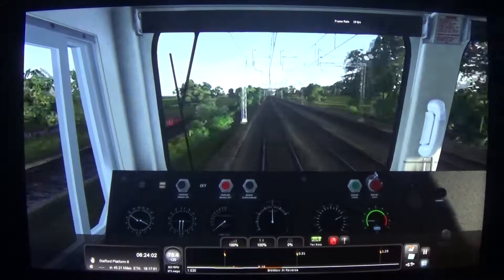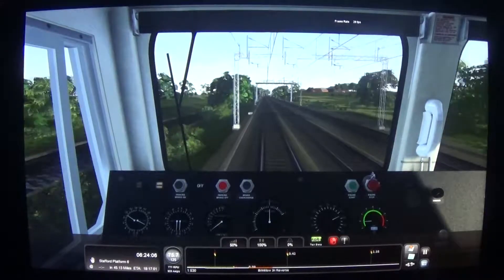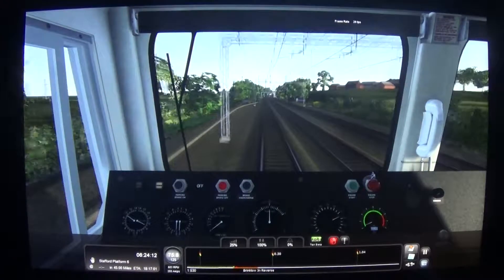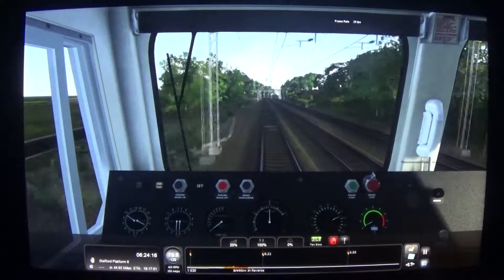Speed has now come up to 75mph, so I'm just going to start pulling the power back to start off at 50mph, which is not enough, so I'll drop down to 25% power, which is notch 2. We'll just see how that works for now.